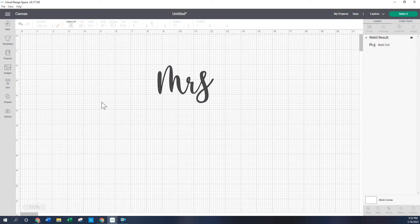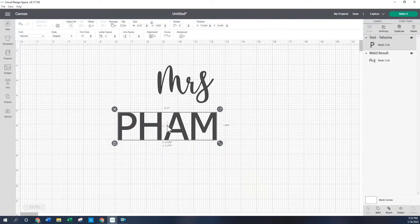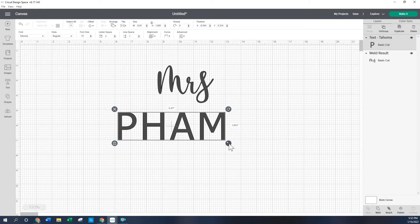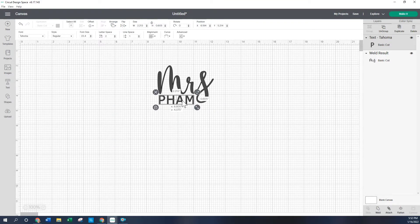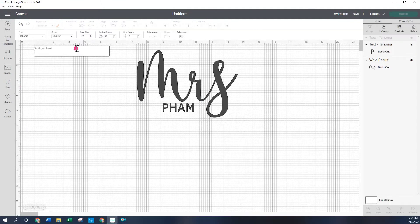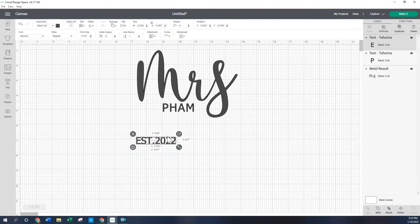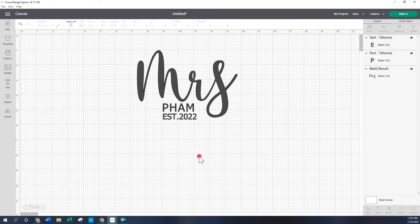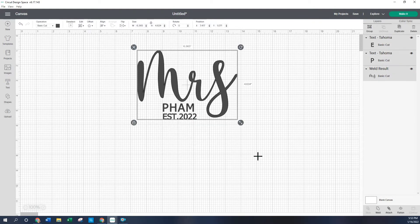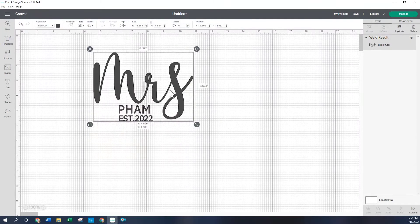Next we're going to enter the bottom part. For that I'm going to enter some more text using a font called Tahoma. I increased the letter spacing to make it a little more separated, and I put it right below the 'Mrs.' The last part is the established date, so we're going to put that in capitals — that was 2022 — and that goes right below the font part. Once you're happy with the image, you select all of it and weld it together. Now this is one image and it'll cut together.